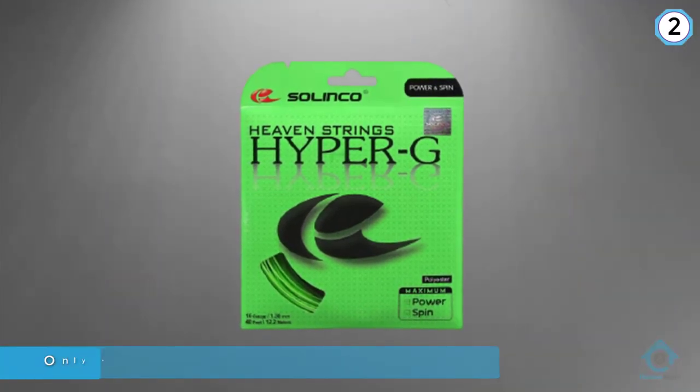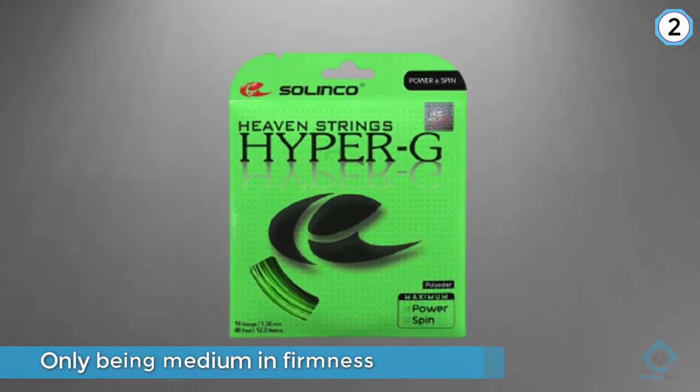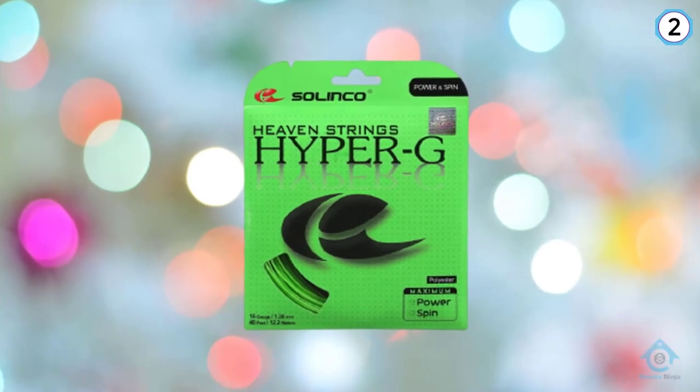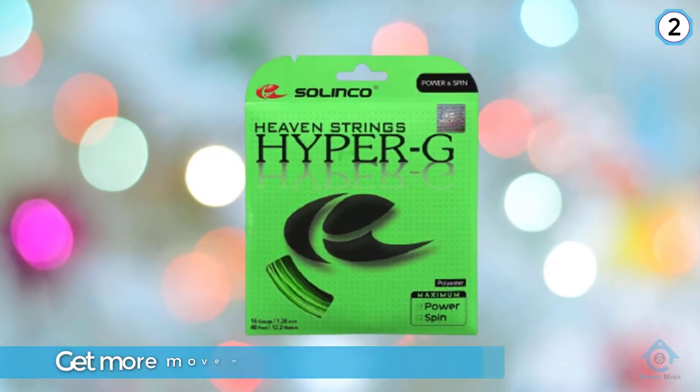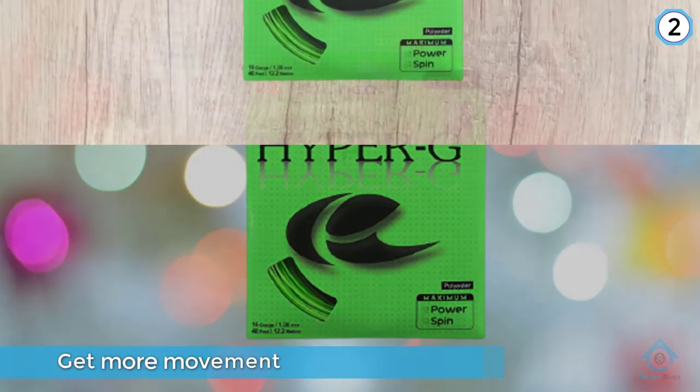How do these strings gain you increased control? Solinco describes them as only being medium in firmness. That means they have a little give to them as the ball hits your tennis racket, and that allows you to get more movement on a tennis ball when you hit it.